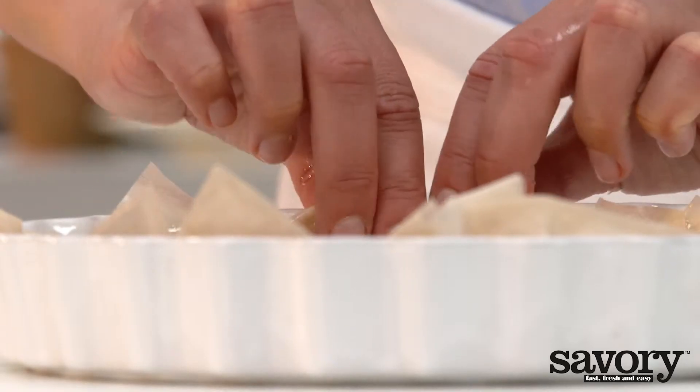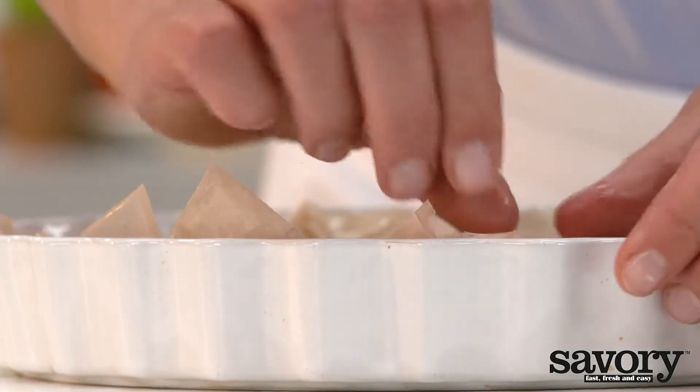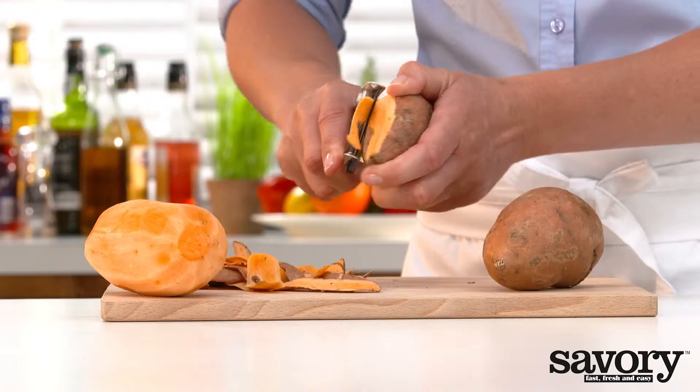Fold the overhanging edges inward. Bake for about ten minutes in the middle of the oven.